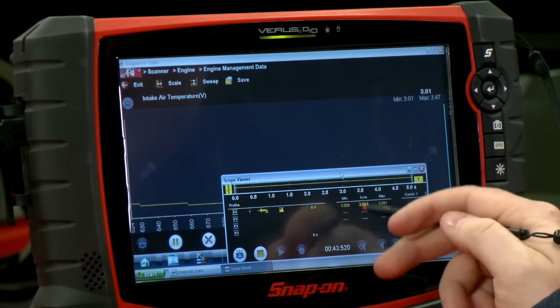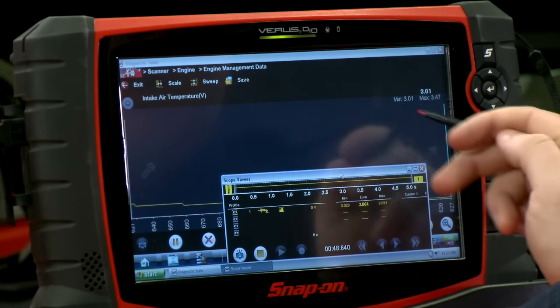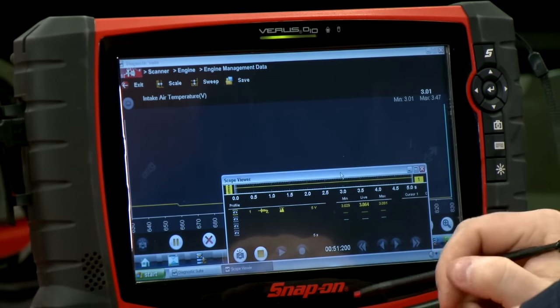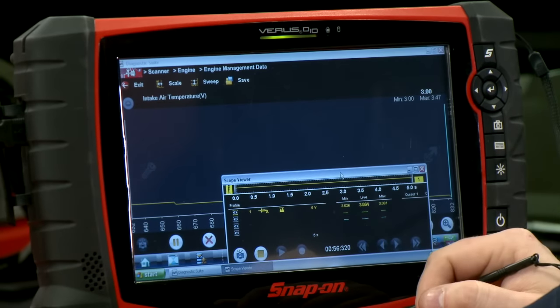Right now I'm getting a live value of 3.06 volts from the lab scope. If I look at the scanner up here, it says 3.01 — pretty close. I'd say that's close enough, so we know this sensor is working.